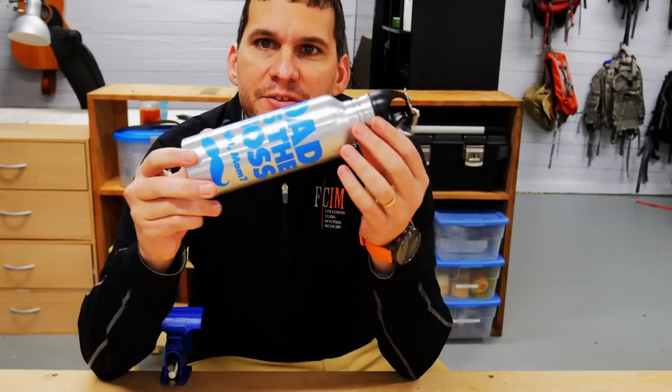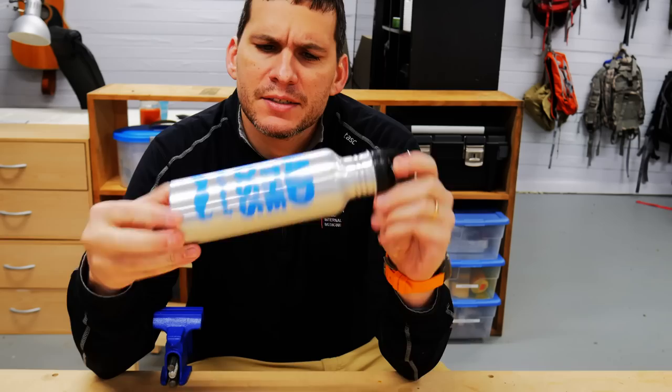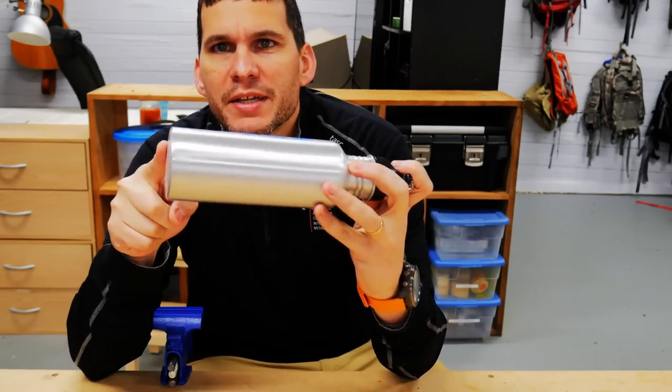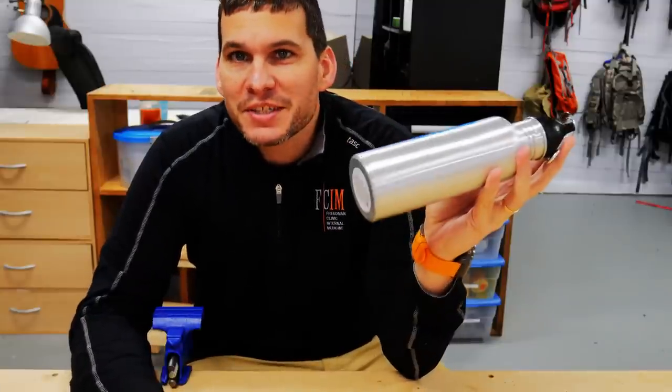Hey guys, Ernie here, and welcome to the Paleo Hiker MD channel. Today I was walking through Walmart and I found this — and I'm excited about it because it is solid aluminum all the way down, and most importantly, it was on sale for $1. So we're going to take this today and try to make an awesome alcohol stove.